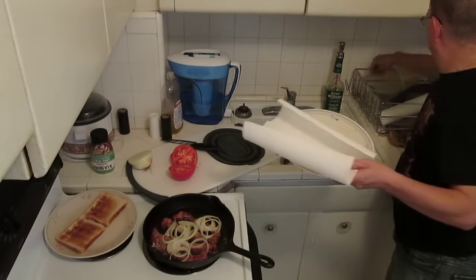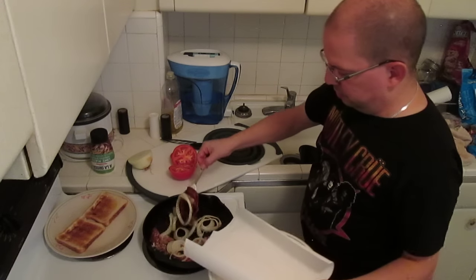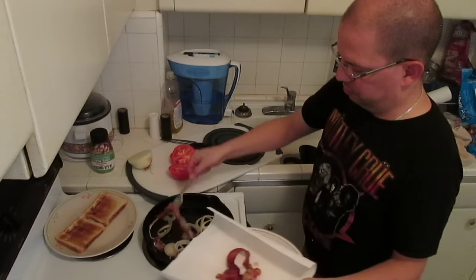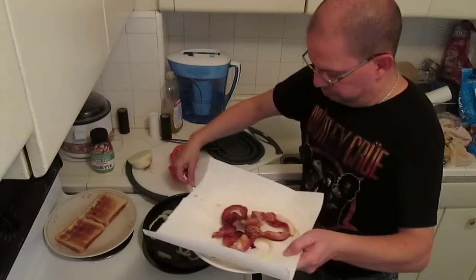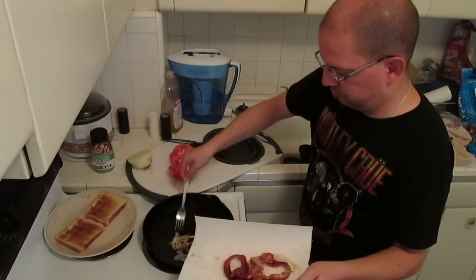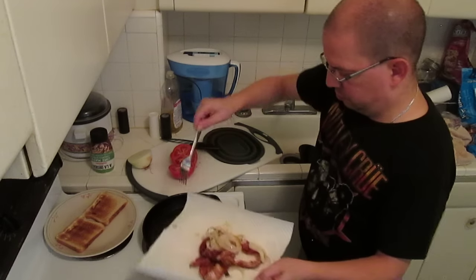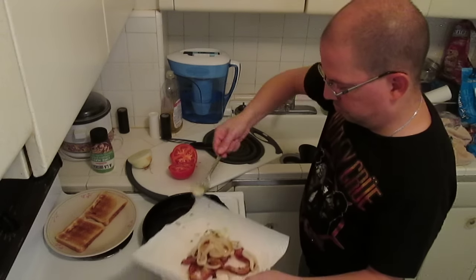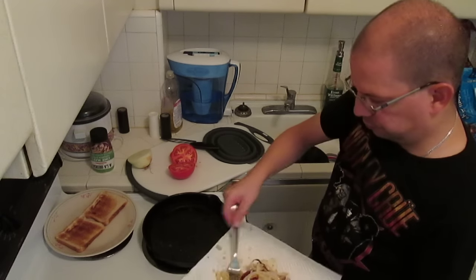Now we're going to take the bacon and onions out and put them on some paper towel to soak up some of the grease. Don't burn yourself like I just did.